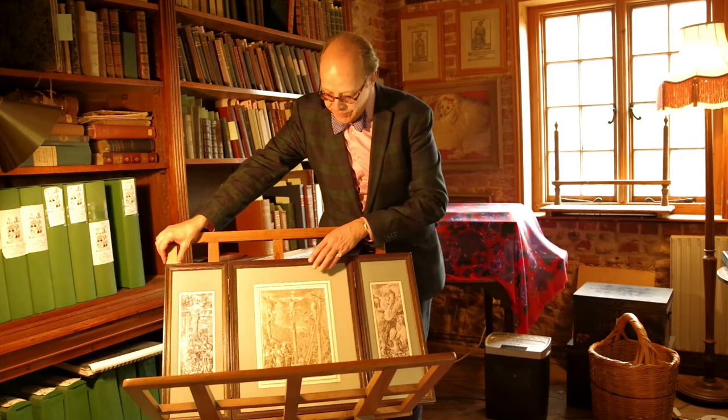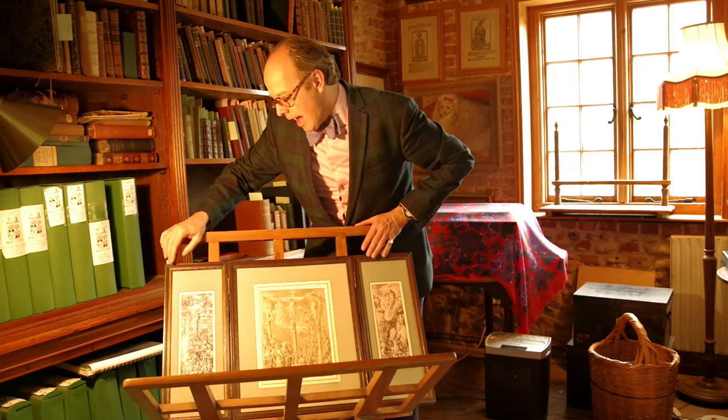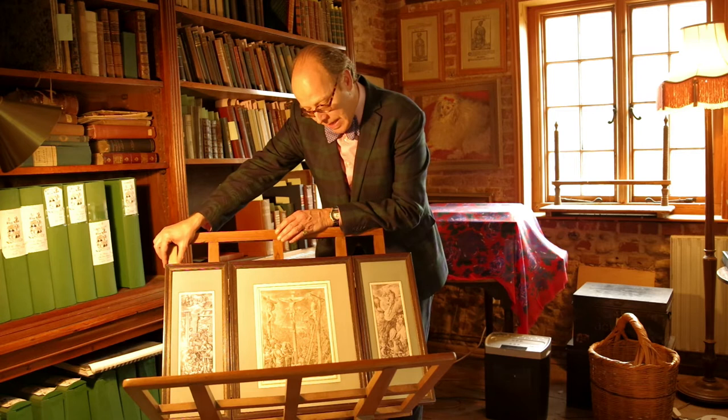Hans Bol has signed and dated this drawing down here, and it represents the Crucifixion. On this side panel you have the Resurrection, and on the other side you have the Adoration. You can clearly see that if you attach these two pieces together you actually get exactly the same size sheet. So the extraordinary thing was that Hans Bol must have been using a stack of paper exactly the same size.